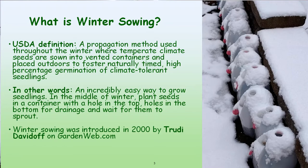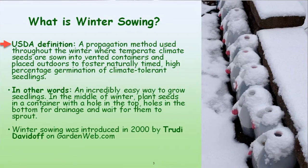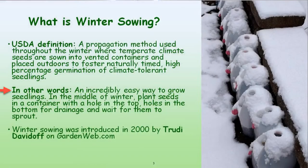So what is winter sowing? A lot of you haven't heard of that. Winter sowing is defined by the USDA as a propagation method used throughout the winter where temperate climate seeds are sown into vented containers and placed outdoors to foster naturally timed high percentage germination of plant-tolerant seedlings. That's a mouthful. In simpler terms, it's an incredibly easy way to grow seedlings in the middle of winter. You plant seeds in a container with a hole in the top, holes in the bottom for drainage, and wait for them to sprout.